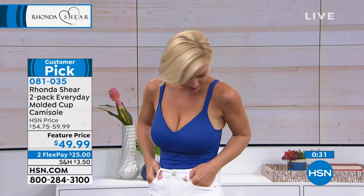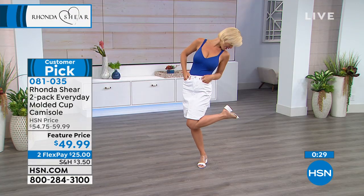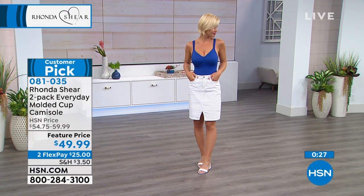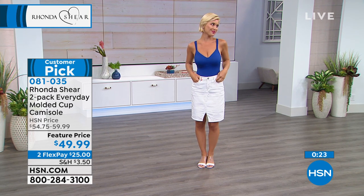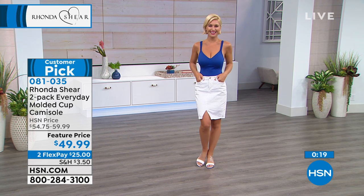Wait a minute — look at those clear shoes! Who are those by? They are Vince Camuto's. I am obsessed with the clear shoes — welcome to my 80s and 90s world. It's like a flashback for all of us.